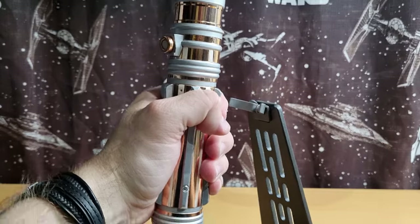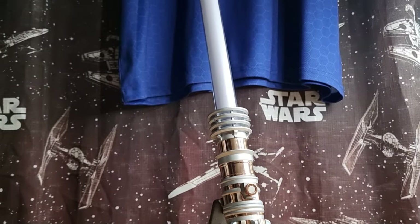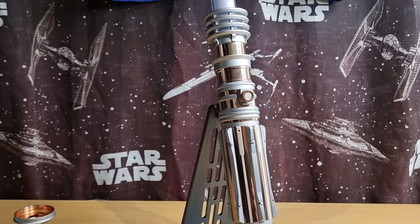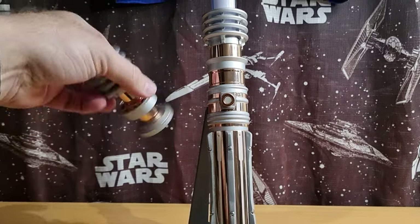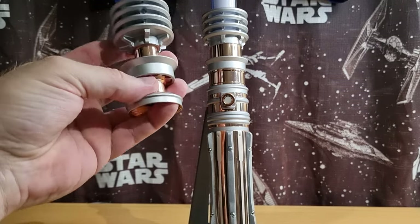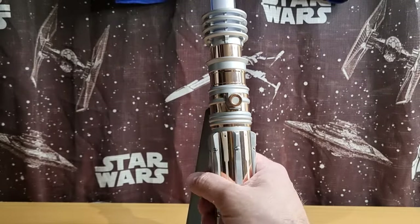I haven't got any batteries in it yet. Let's just see the blade on the hilt. The thickness doesn't really detract too much — it gives it a slightly different look. I love the elegance of that slender end of the emitter there. It just looks nicer. It doesn't take anything away from the blade itself.